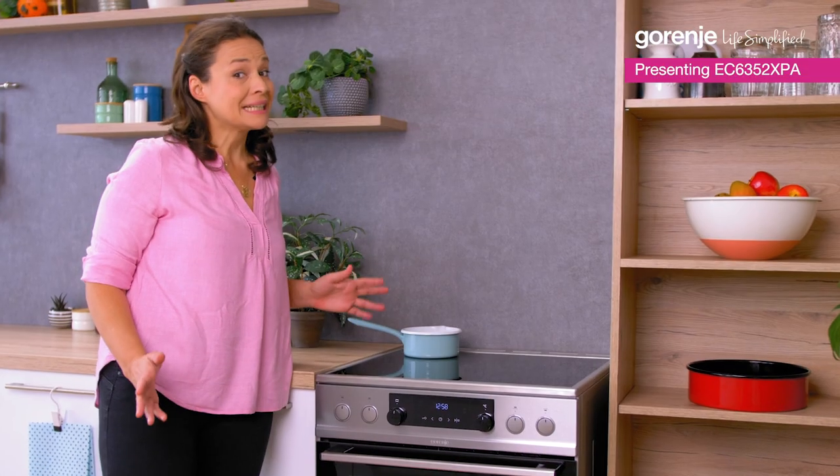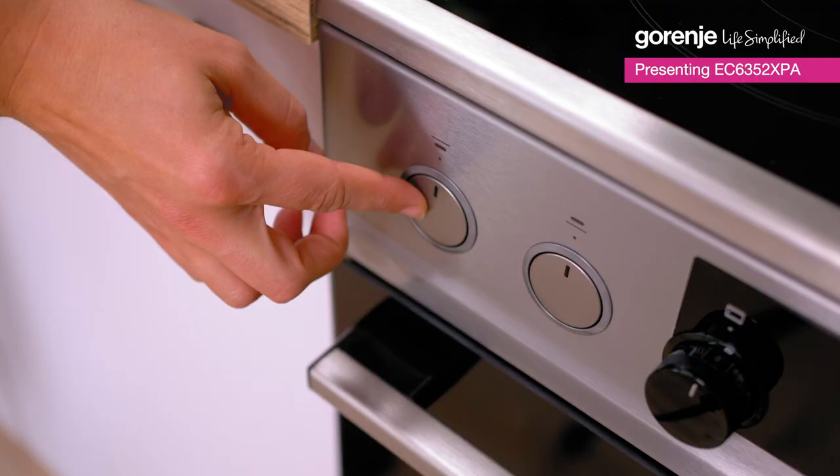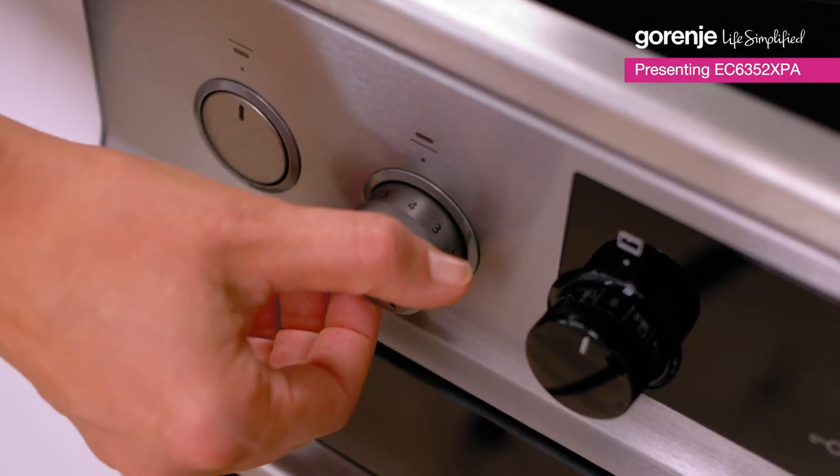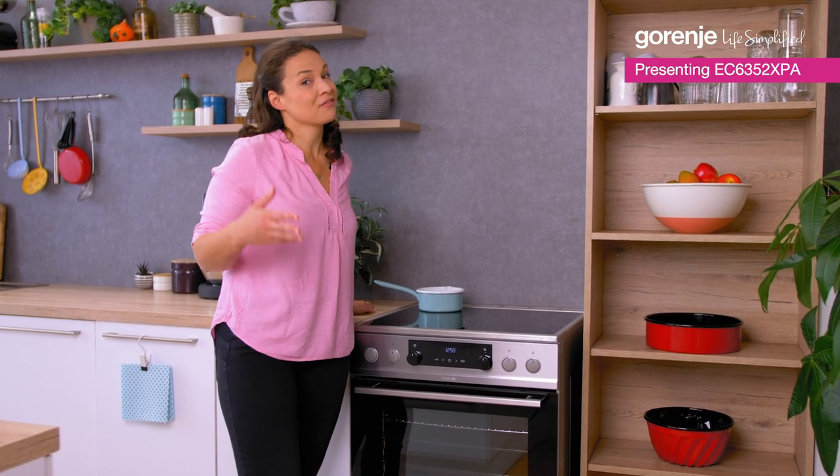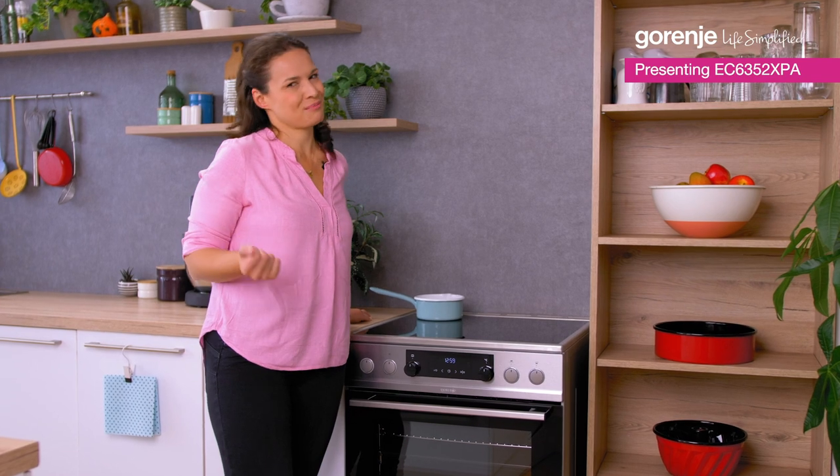The controls are really easily accessible. You can set it up by using these sinkable knobs. So pasta, fish, or delicious soup for the start of your dinner is not a problem at all.